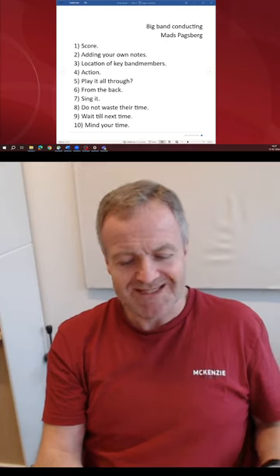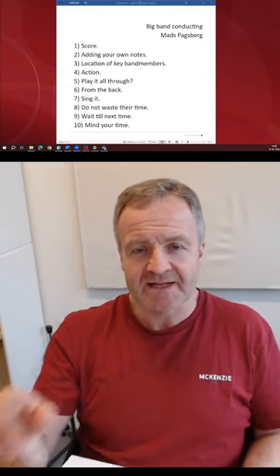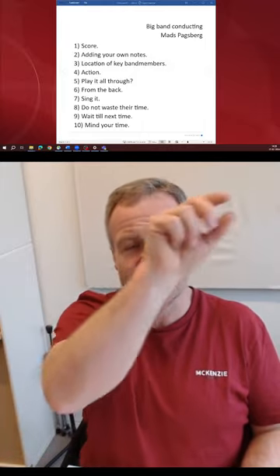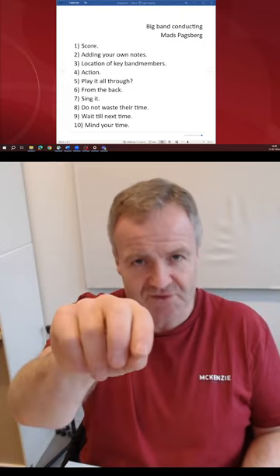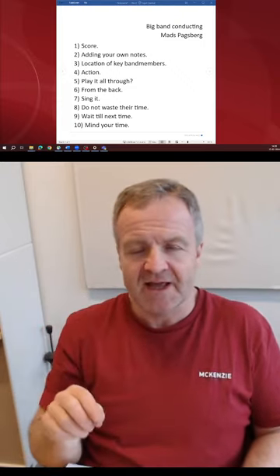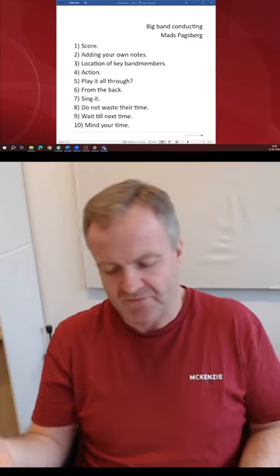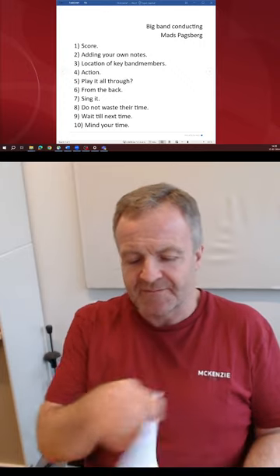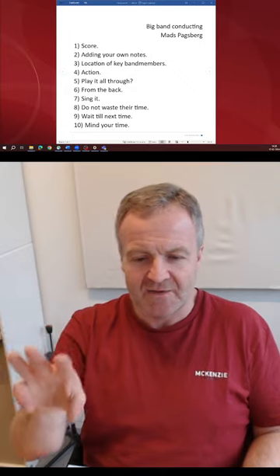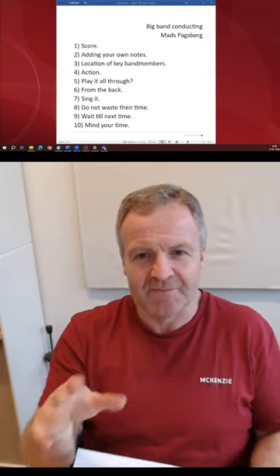When I'm testing my conducting at home, I have my score on a stand and a big mirror in front of me. I put stickers at different places on the mirror saying 'first trombone', 'first trumpet', 'first alto', 'drummer'. I play the music — either as an MP3, from the net, or from the computer if it's my own arrangement — and I use my written notes to count while looking at the different spots on the mirror. I train myself in connecting with the right people all the time.